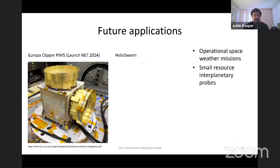Some future applications: Faraday Cups led by Joe Westlake at APL are being built for the Europa Clipper mission to study the depth of Europa's ocean by precisely measuring ionospheric and magnetospheric plasma around Europa to improve the accuracy of magnetic induction measurements. The HelioSwarm mission led by Harlan Spence at UNH, currently in Phase A, would be 10 spacecraft each with a Faraday Cup, measuring three-dimensional structure of turbulence in the solar wind with multi-point measurements. There are also strong use cases for Faraday Cups for operational space weather missions and as a small-resource instrument for interplanetary probes where telemetry or mass are limiting capabilities.